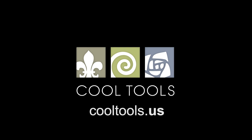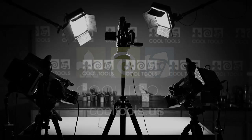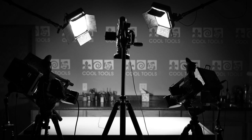Visit our learning center at CoolTools.us for more cool jewelry making videos. Subscribe to our YouTube channel, like us on Facebook, follow us on Twitter, and be sure to sign up for our email list to be the first to hear about new videos, new products, and other cool stuff from Cool Tools. We'll see you next time.